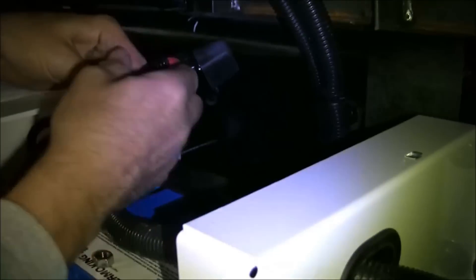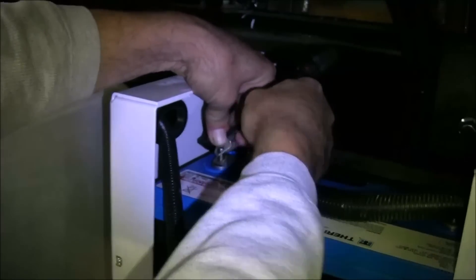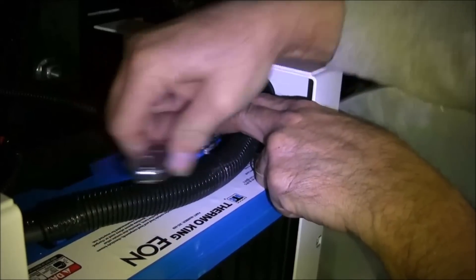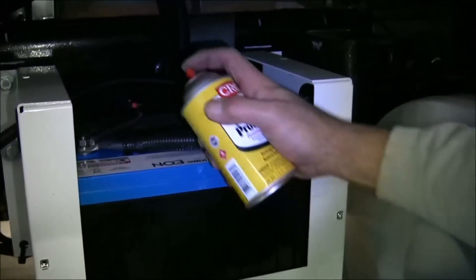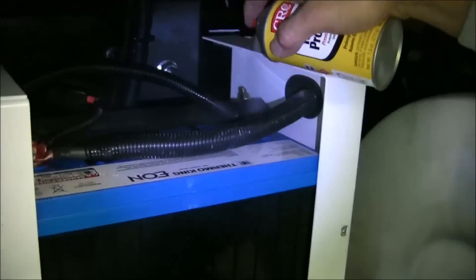Connect the two-gauge and eight-gauge positive cables to the positive battery terminal. Connect the two-gauge negative cable to the negative battery terminal. Apply battery terminal protector to both the positive and negative battery terminals.